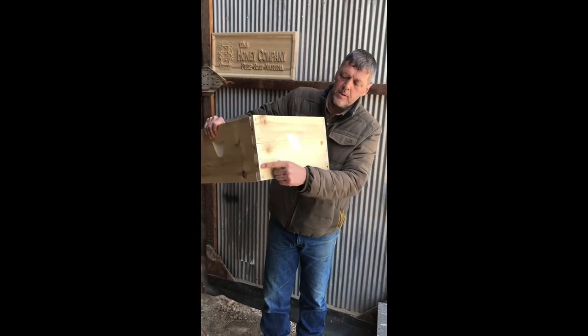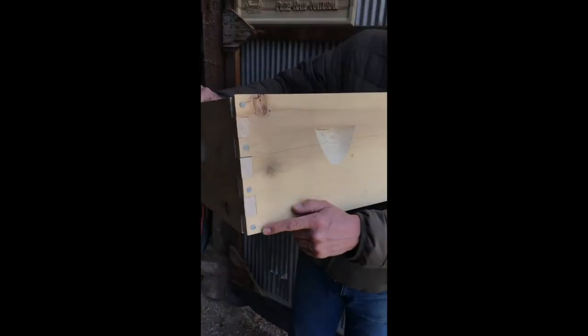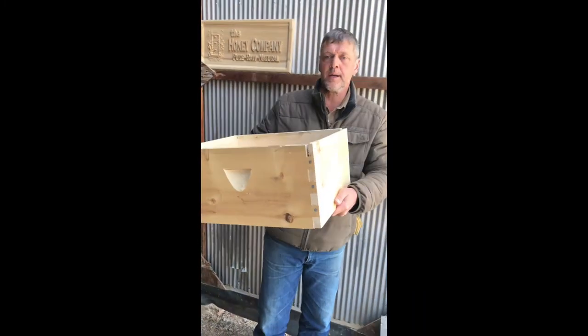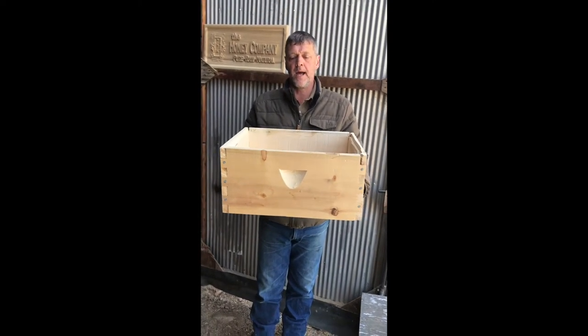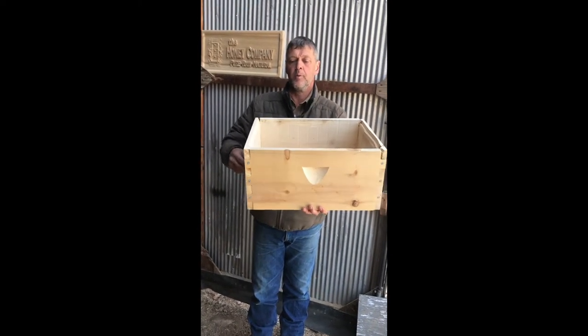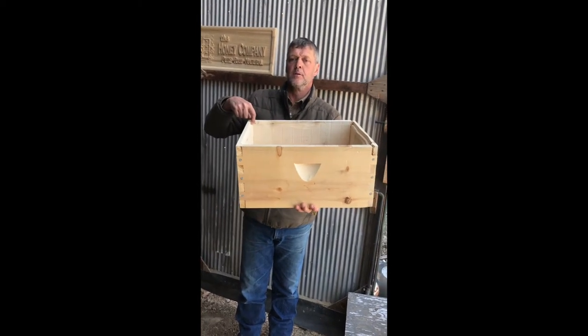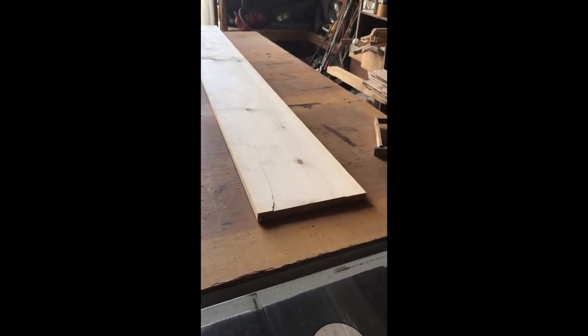We're using a joint on the corners to assemble it. It's a box joint or finger joint. We're going to cut out the pieces first, then we're going to assemble it, and then after we've assembled it, we'll put in the handholds and we'll put in the frame rests.